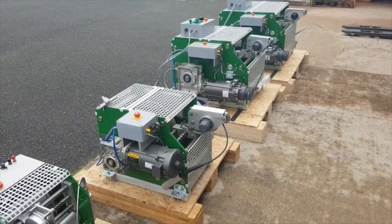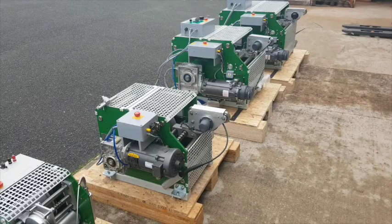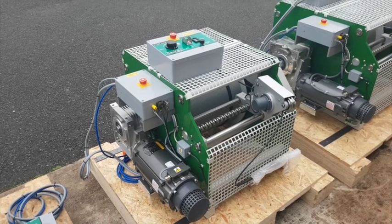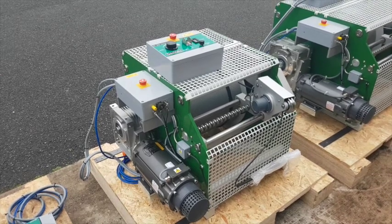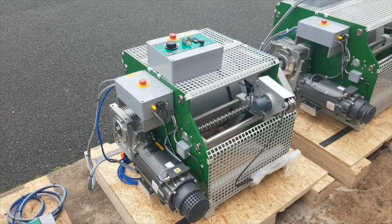The remote control is supplied as standard to allow single man operation during rig up and rig down. Cables often required are the 1/8 inch mono conductor for shallow wells and the stronger 3/16 inch conductor for standard wells. We also supply a quarter inch wireline cable.